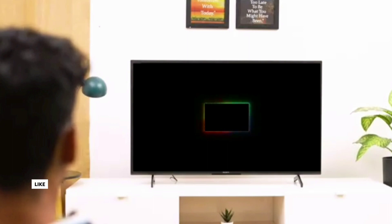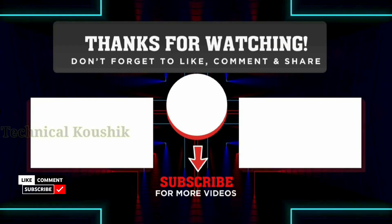For more information, check the description link. Thanks for watching — please like, comment, and subscribe.